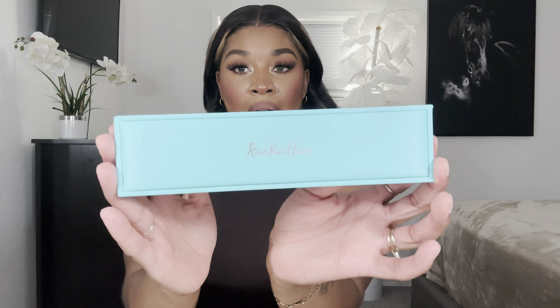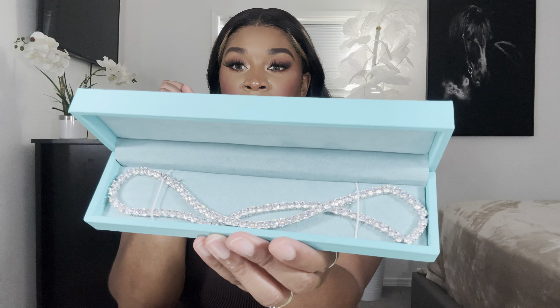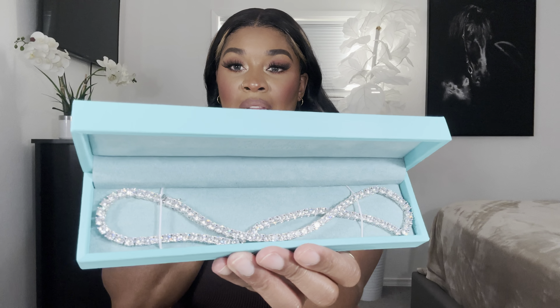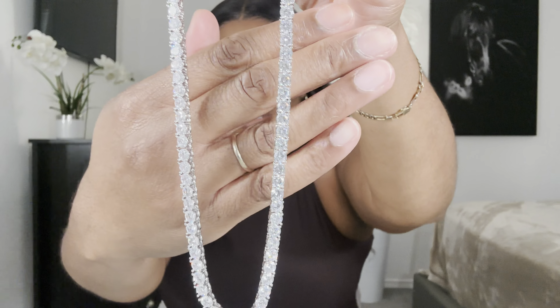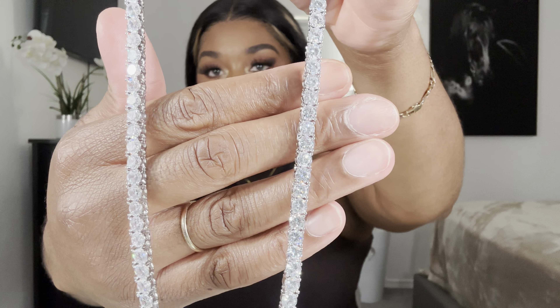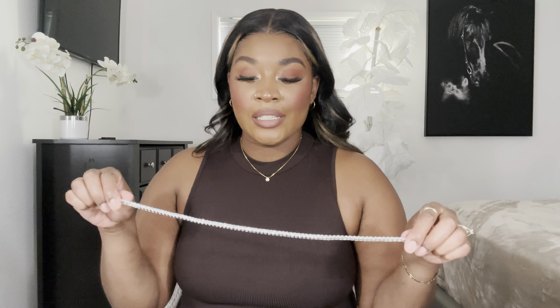The last piece comes in this long narrow box. This is their brown moissanite diamond wrap bracelet — let's just get into the glisten. Do you guys see that? She is not to be played with. Let's get a close-up on these diamonds. Oh my god — absolutely stunning. Wait, this is actually a necklace, not a bracelet.